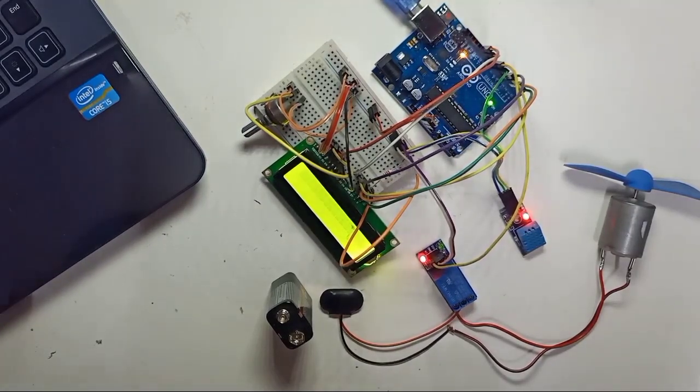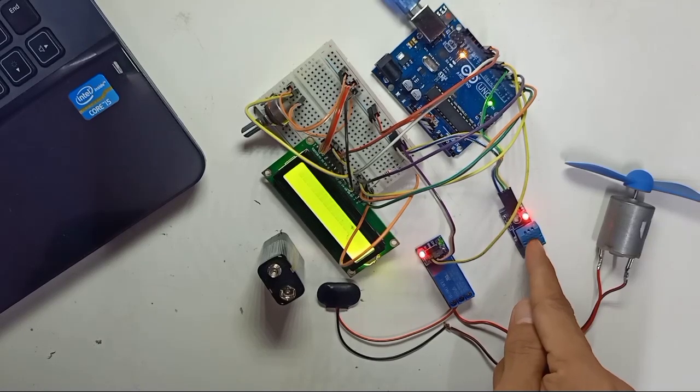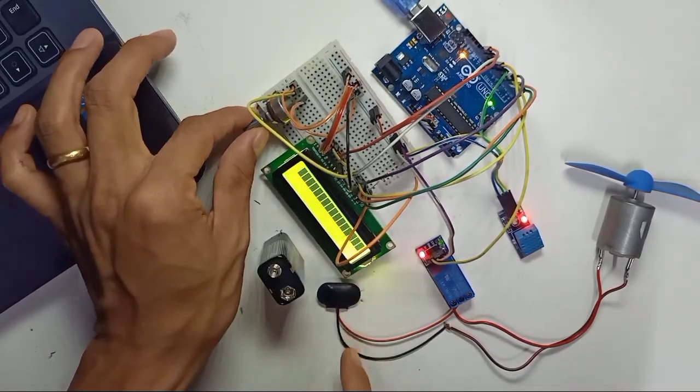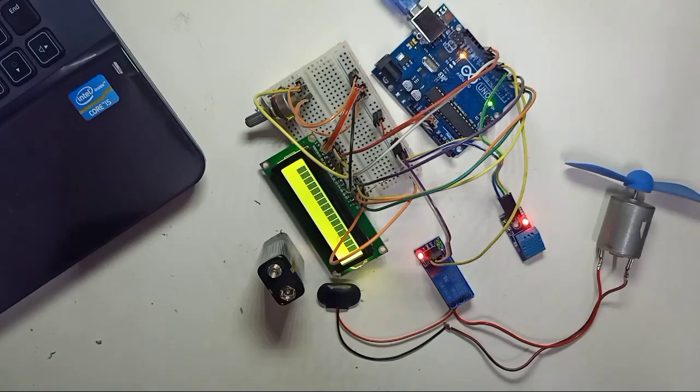If all your connections are correct, your LCD will have power, your relay will have power, and the DHT sensor will have power. This variable resistor is to control the brightness of the LCD. Now we're going to look at the code.